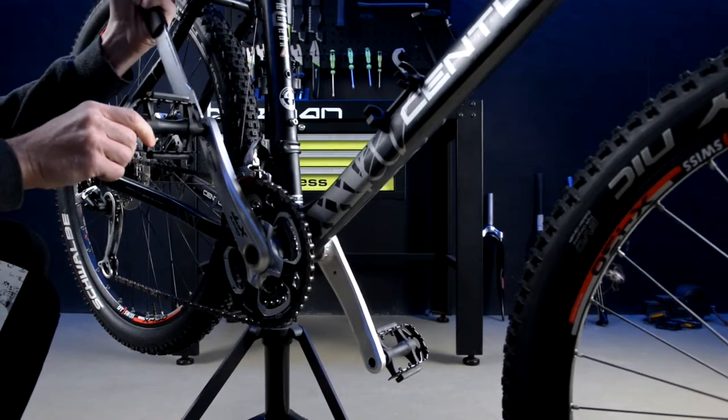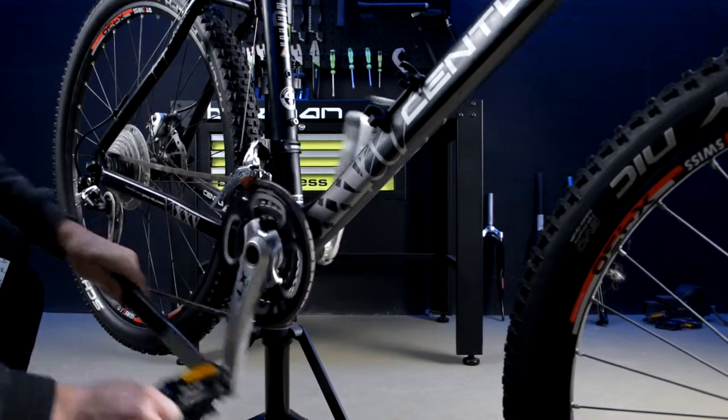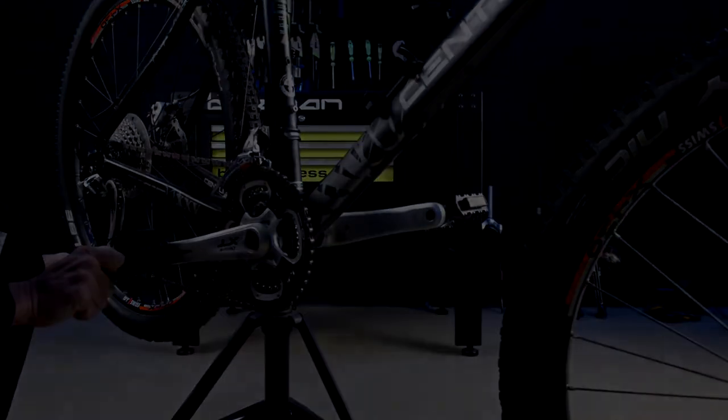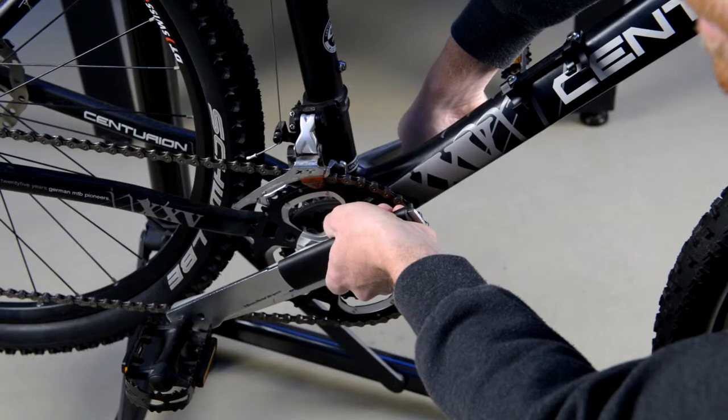Next, take your pedal wrench and hold the pedal firmly in place. Turn the crank in a counter-clockwise direction until the pedal is secure on the crank. To ensure a good fit, give a firm push down on the pedals.